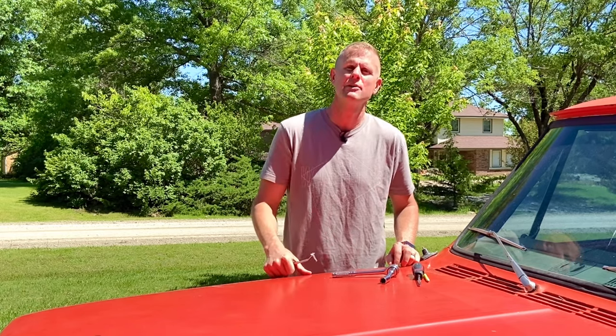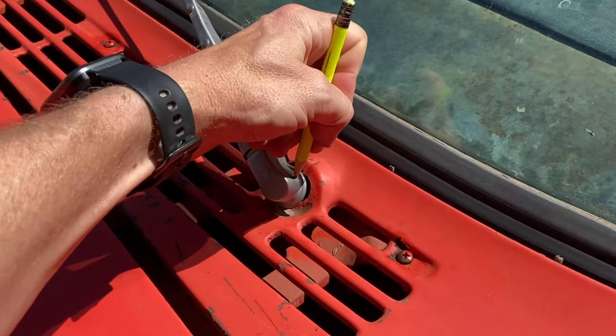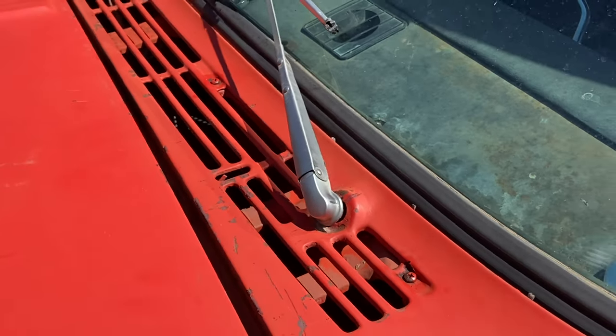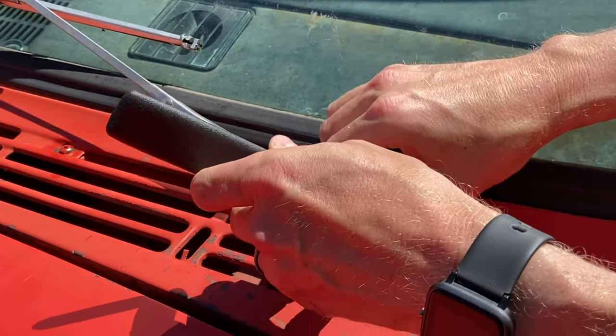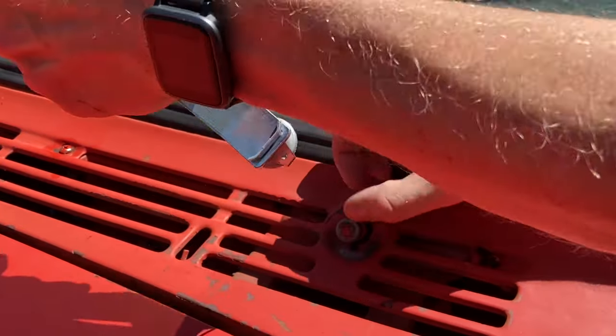If you don't have one of those wiper arm removal tools or know how to use it, make sure you check out this video. The first thing I do is go through and put a pencil mark on the actual wiper arm that lines up with the cowl. That way when I go to reinstall the wiper arms, I have them in the right position. Then grab your wiper arm tool, slide it on, and wiggle the arm right off.